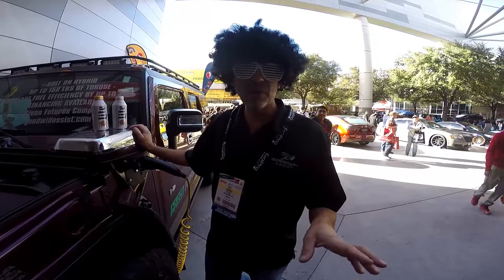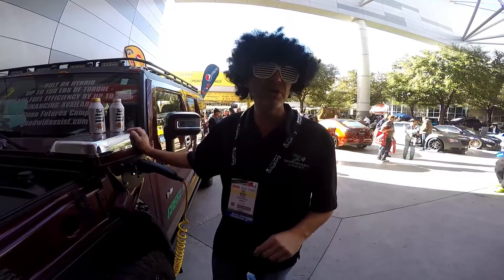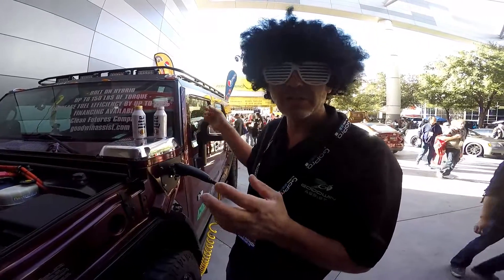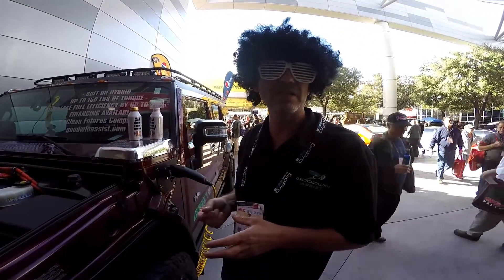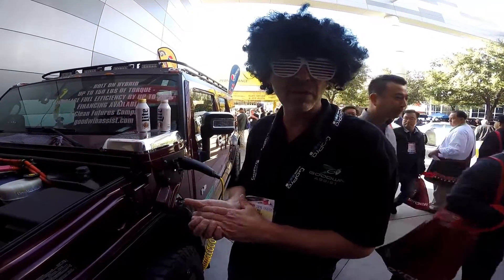Johnny Magic here — actually, we're at the 2015 SEMA Show here in Las Vegas. Awesome place to be. We actually just got our H2 Hummer that has the Goodwin Assist on it, which is a bolt-on hybrid kit for your existing vehicle.